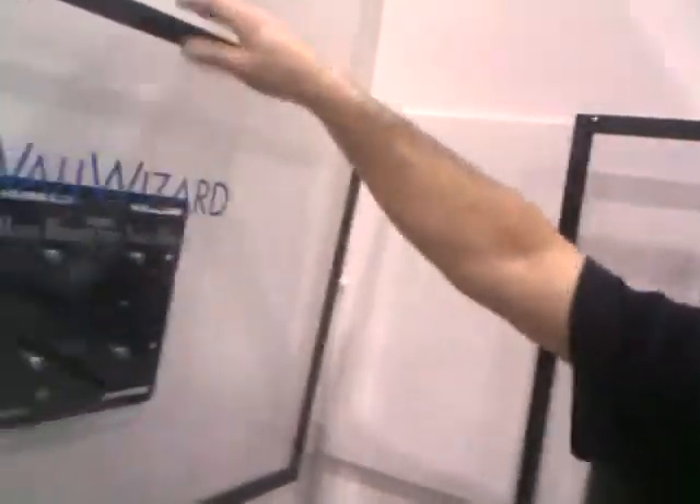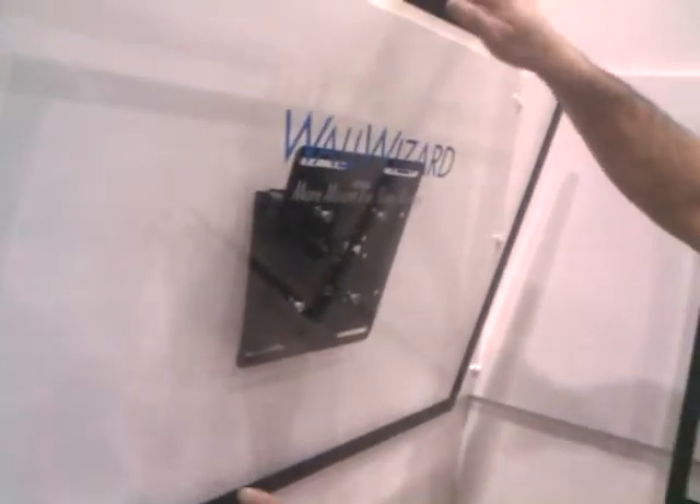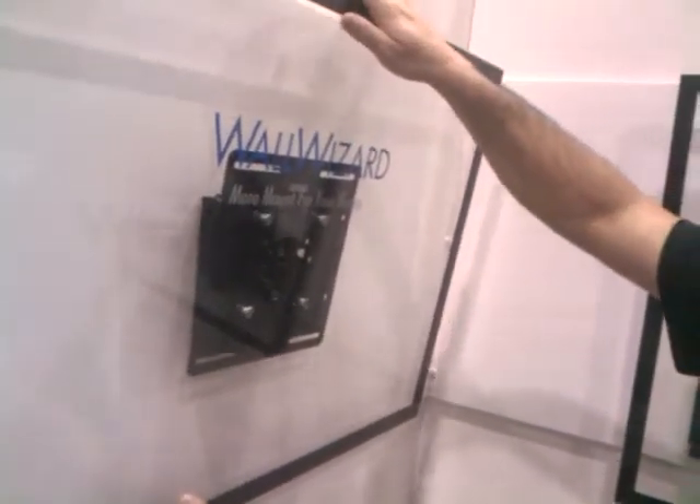Next we have our TM37. This particular TV mount will go from 19 to 37 inch TVs, 50 pound weight capacity, and gives you a nice tilt. On this particular product you have tilt stabilization, so it will hold and lock its position at any tilt degree angle you select.